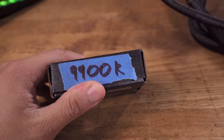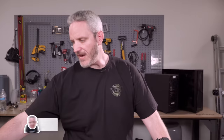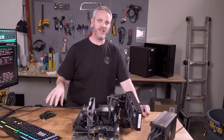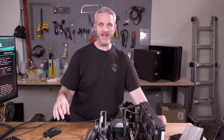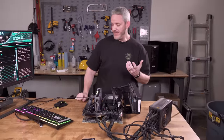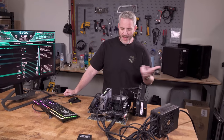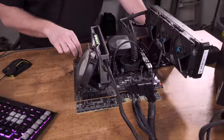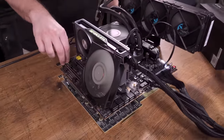I can hear you guys already — we need a CPU and you're blowing up a perfectly good one. This is an Intel Confidential CPU. I could not give it away, sell it, trade it, or have it leave my possession. So that sucks for you guys because I can't give it away. Anyway, it's a 9900K. I didn't want to blow up anything really new or super useful, but we have other 9900Ks.